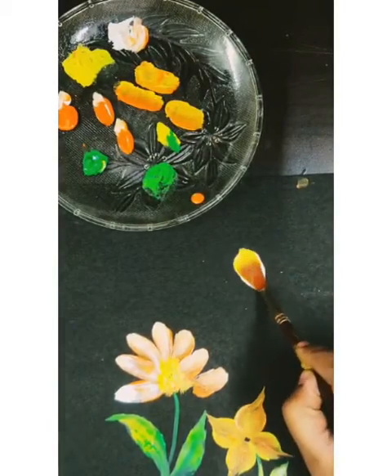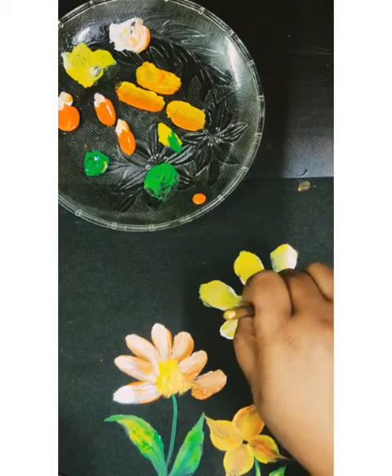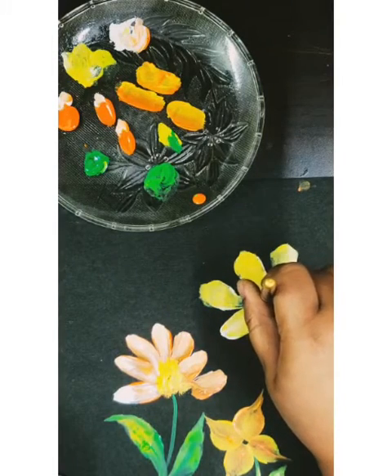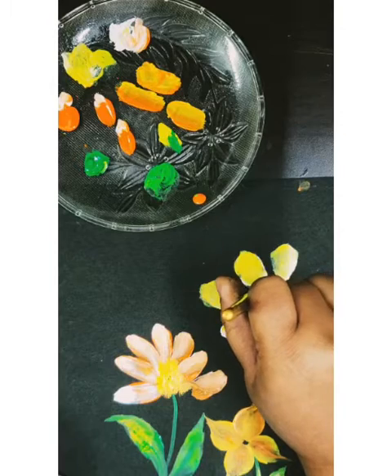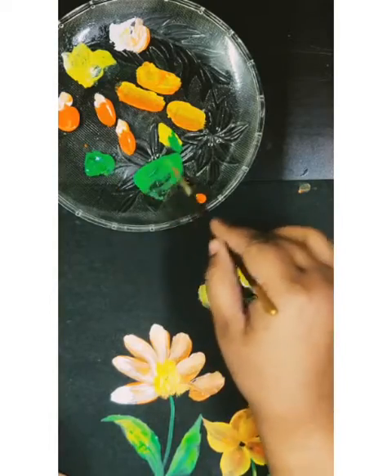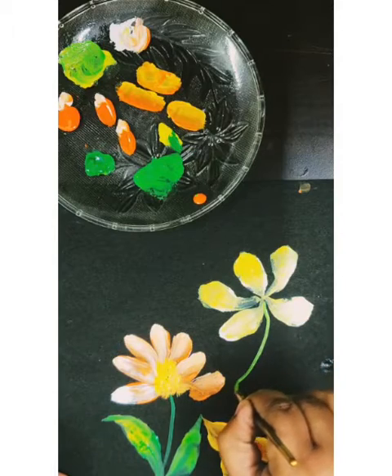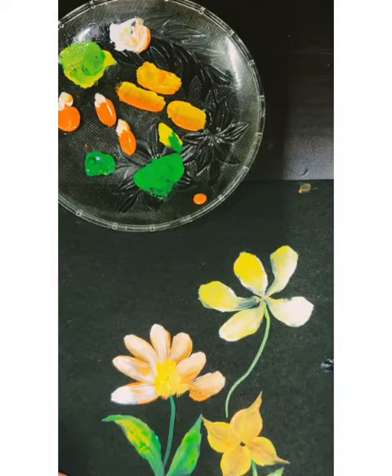Now I'll do one more painting — a one stroke painting — in which I'll take white and yellow color and again do this one stroke painting with these two colors. I hope you understood this because it's a very easy technique, as well as interesting. You can also take flat or round brushes for this activity.